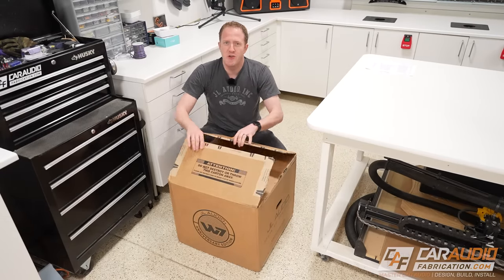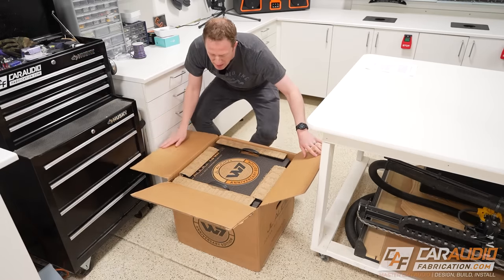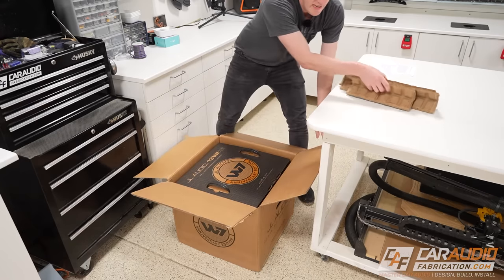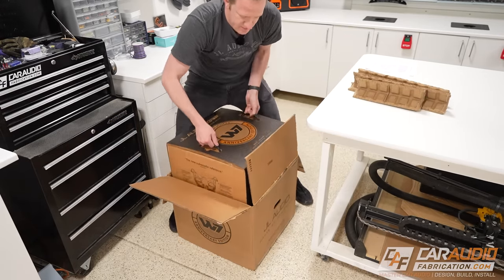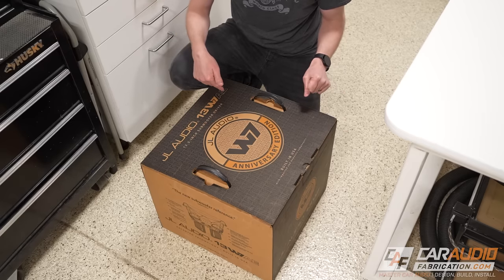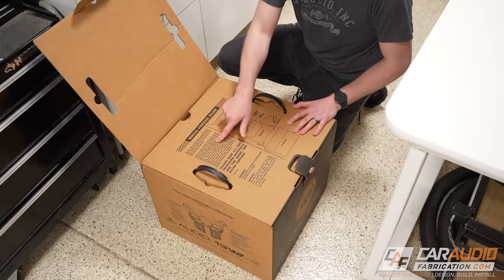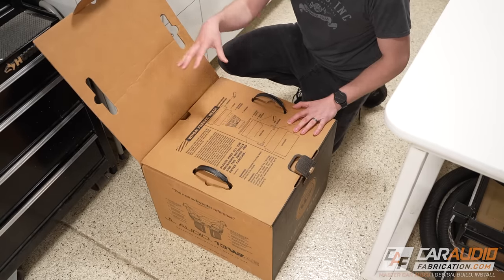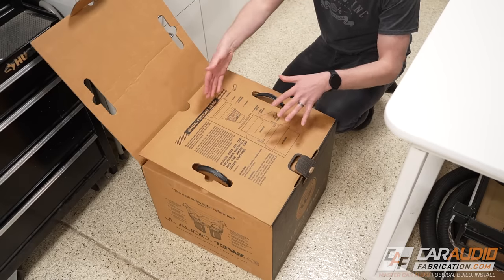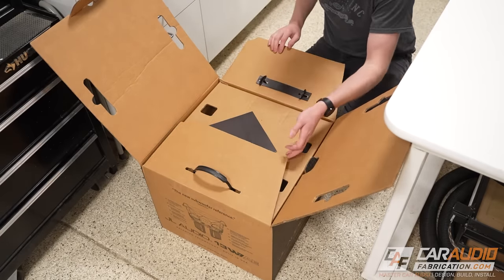To kick things off right, we have to do an unboxing. The 13 W7 comes in at 52 pounds, so that's going to require quite the packaging solution. We've got a second box here for the 13 W7 AE — which stands for anniversary edition. If you do purchase the W7, you're going to want to read the directions, which outline that you want to keep both the inner box and the outer box, so that in case you ever need to send the W7 back to the factory, you're able to easily do so by packaging it in these same materials.